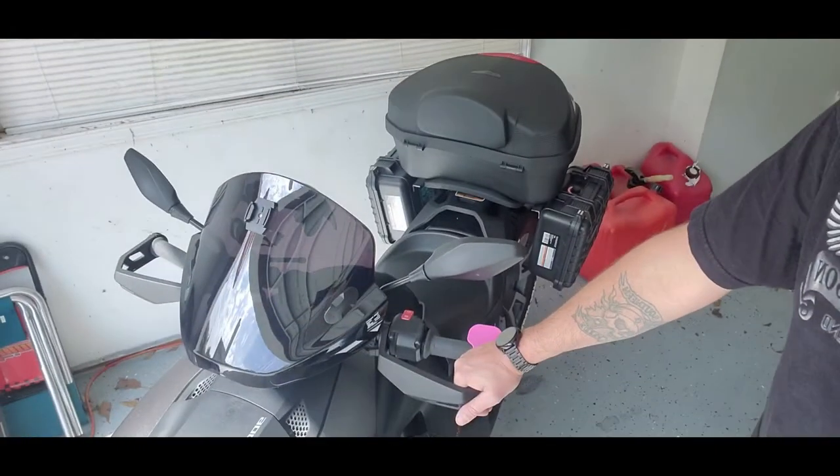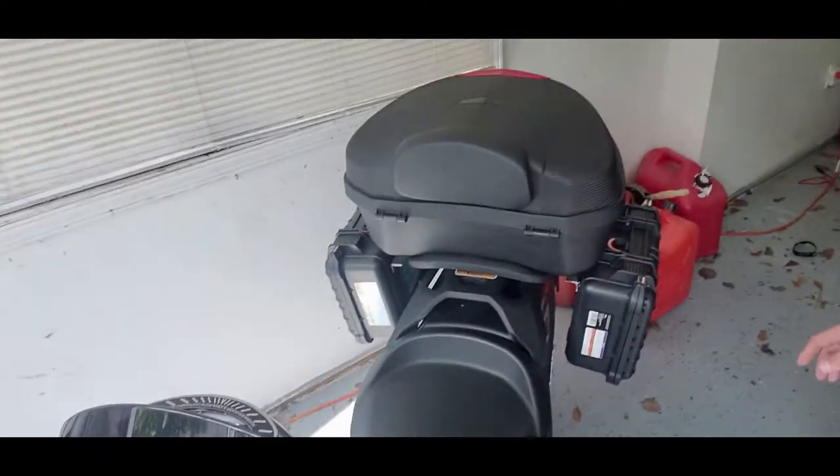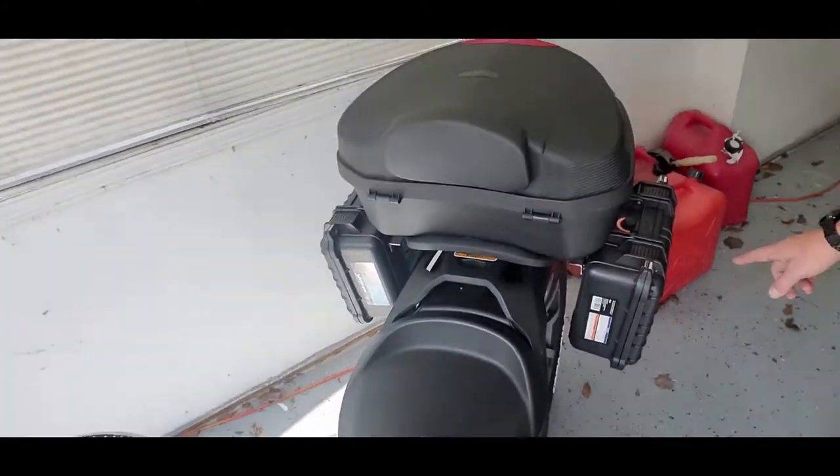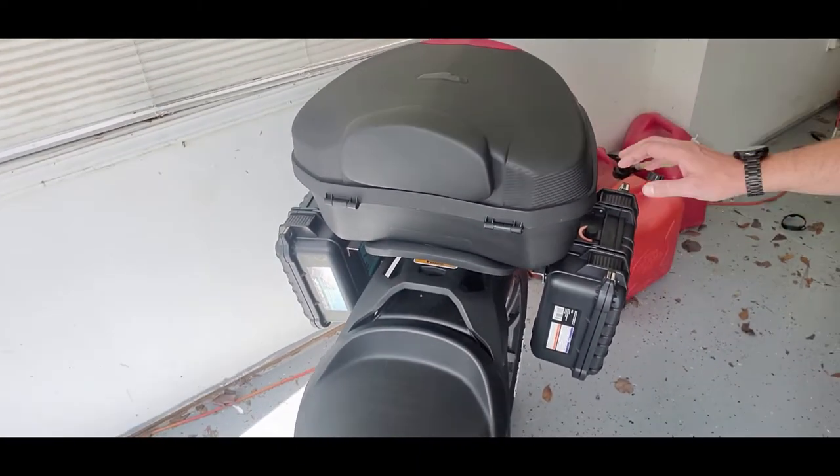I went to Harbor Freight the other day looking at the Apache cases, thinking they would make a really good saddlebag for the Riker — and they do. I bought two saddlebags, Apache 2800s, and a 1/8 by 1 inch by 3 foot piece of angle iron from Lowe's for $7.78 each. Each case was $26 a piece.